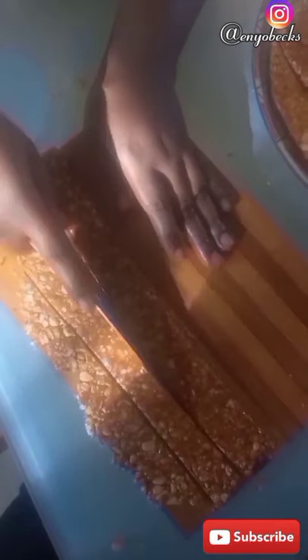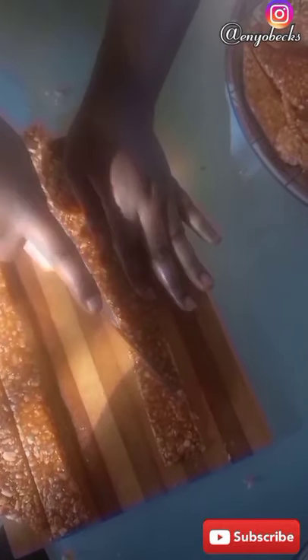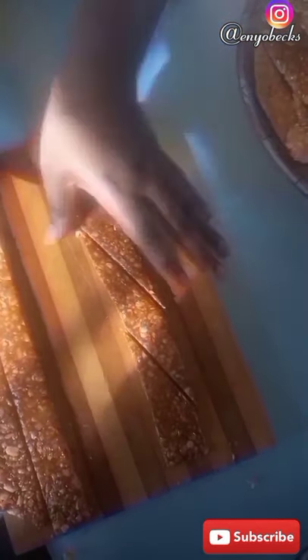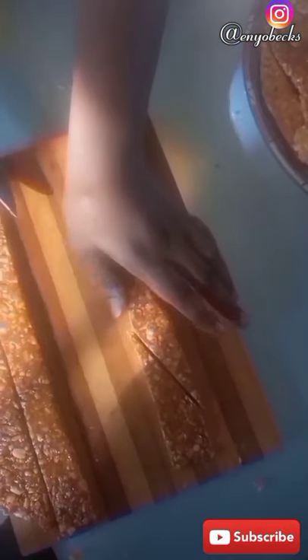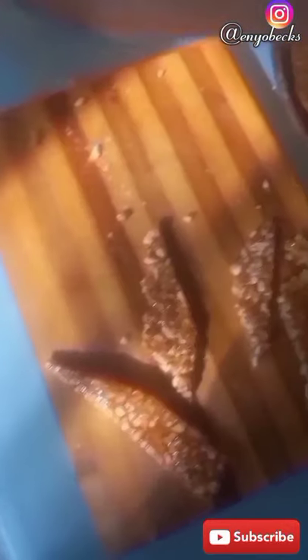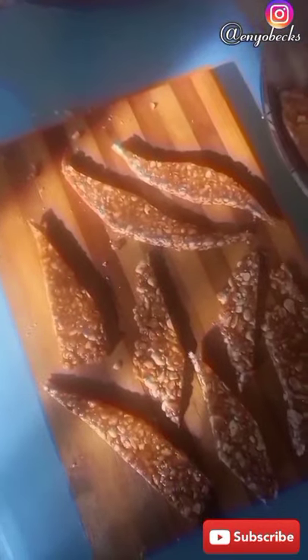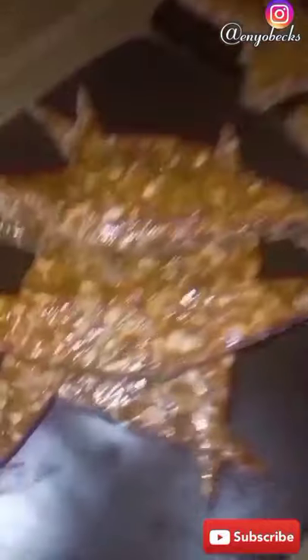At this point I couldn't resist but to take the edges that weren't looking too good and snack on them. Just tell me the truth — you do not want to take a piece of this and have a taste? I now understand why way back in primary school we made sure to leave out change from our pocket money in order to buy this snack after closing hours. And we'd feel so envious if you didn't have money and your friends were munching on all this deliciousness. The good old days! Please leave a comment in the comment section down below if you remember the good old days.